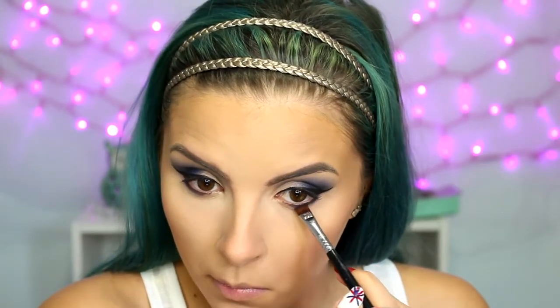Moving back to the eyes, I'm taking a pencil brush and those two blue shades and smudging that along my lower lash line — most of the way but not quite all the way in. Then with a flat definer brush I'm taking the black and pressing that up against my lashes. I'll go back in with that blending brush and just blend it out a little bit.